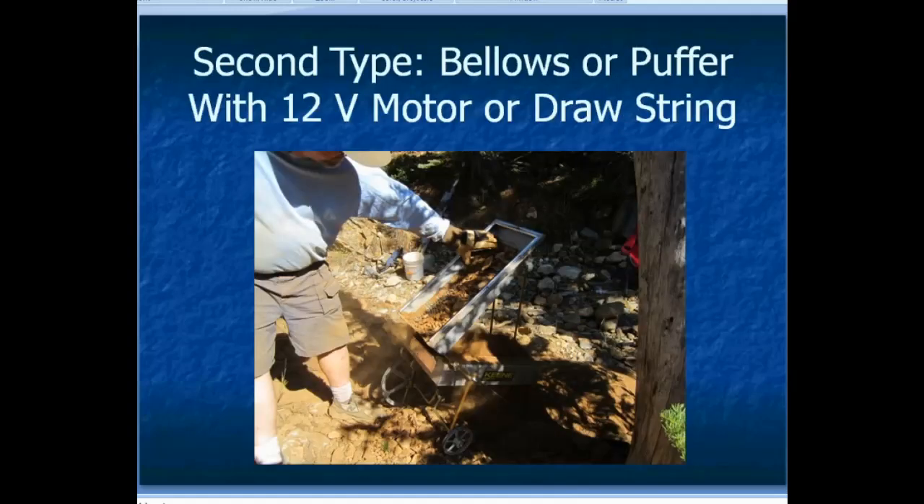The other type — the bellows type — is what that first picture showed. This is the current dry washer that I use. It basically has a wheel that spins around and makes a bellows go up and down underneath. As the bellows go up it puffs air through, making the thing go puff, puff, puff. There's a little bit of a shake to it as the bellows close, and that's how it works to settle the gold and capture the gold. It works pretty well.